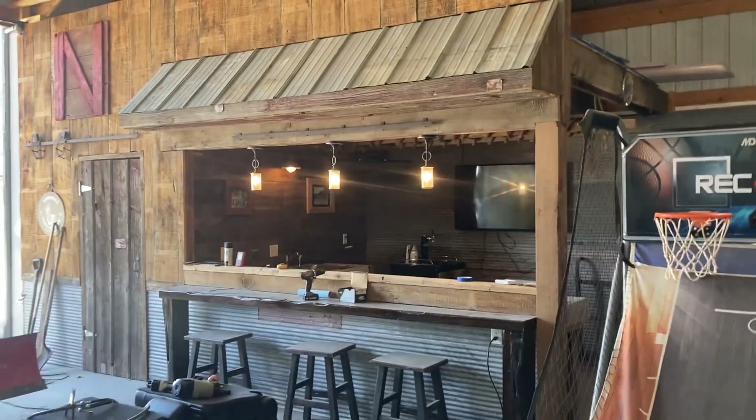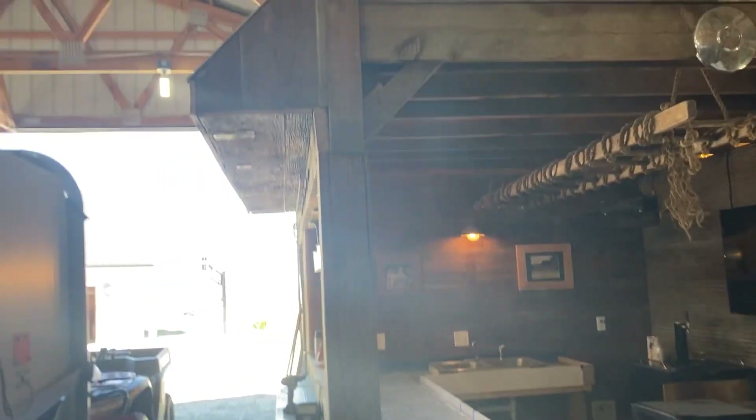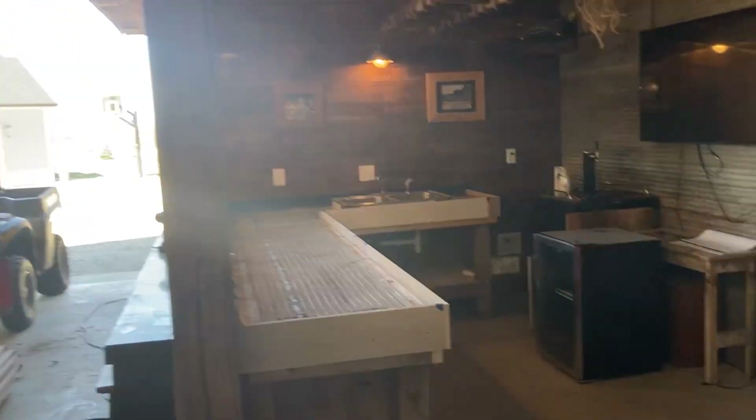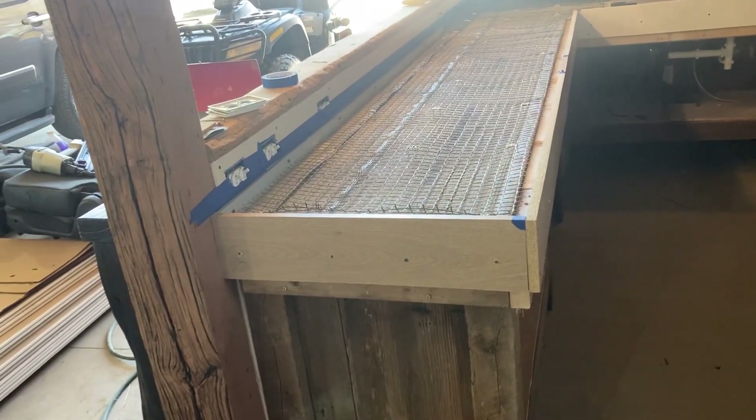I've got junk everywhere but I wanted to show you the progress of my bar here inside of my machine shed. What I've got going right now is forming up some concrete countertops for a concrete pour.